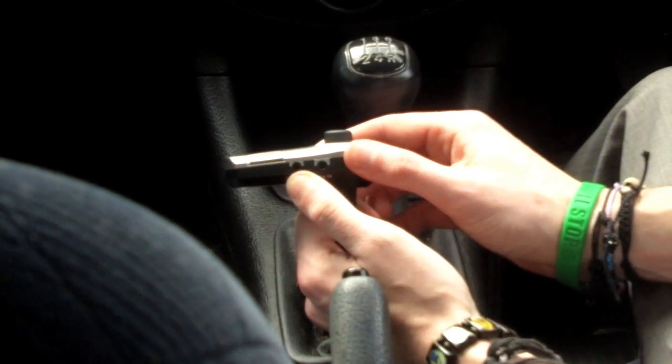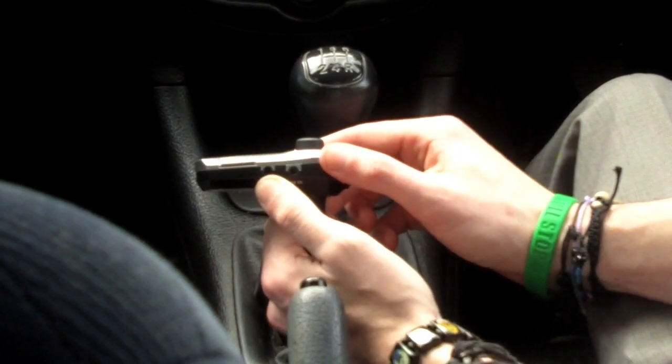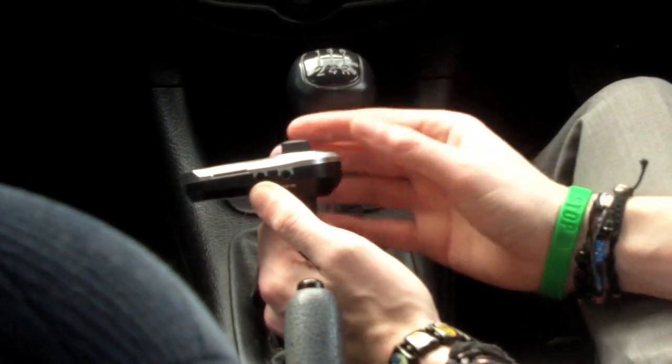On the opposite side there's also a socket which allows you to plug in a three-and-a-half millimetre cable. This is perfect for non-Bluetooth phones or MP3 players that don't have Bluetooth, so you can still listen to your music without having to plug in any wires or installations.